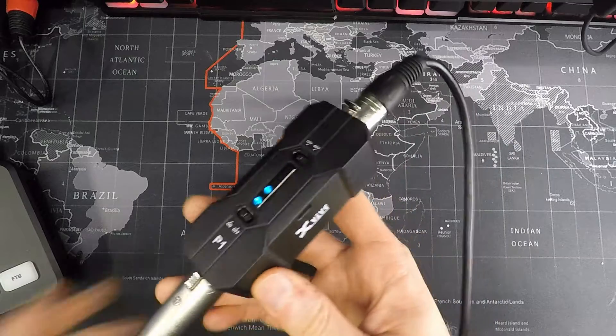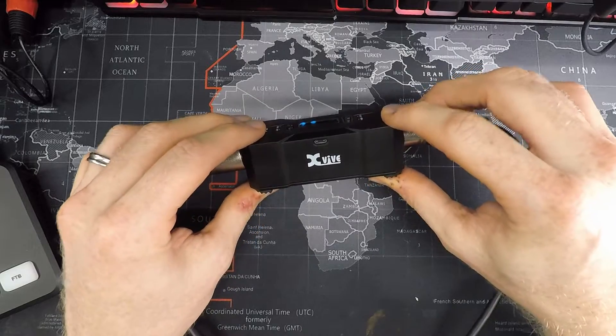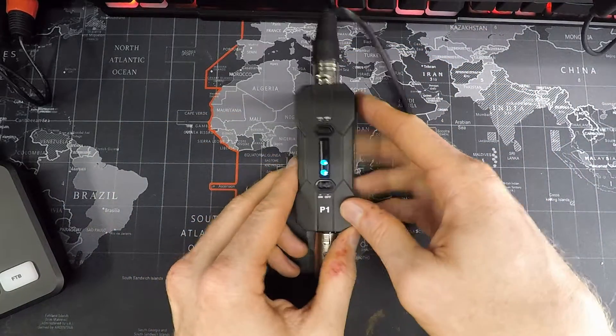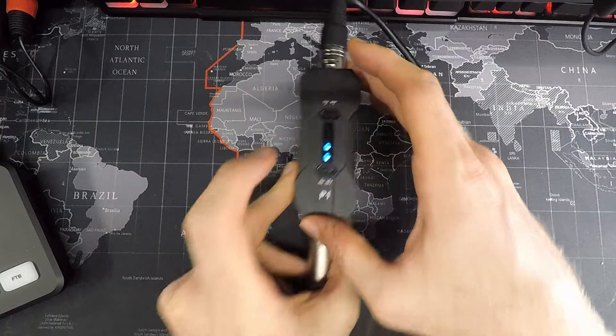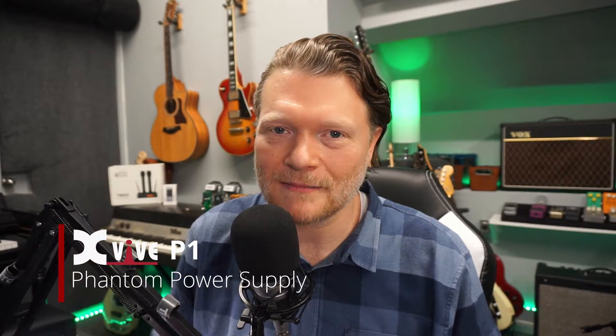I'm really happy with this unit and excited that X5 even made it because it's nice and small. I'll be able to use it in a number of different ways. Good job X5 on making this, and hopefully this video is helpful in determining whether this is a product you need for your condenser microphone that requires phantom power. Anyway, Kenneths Russell out — thank you so much for watching and I'll see you in another video.